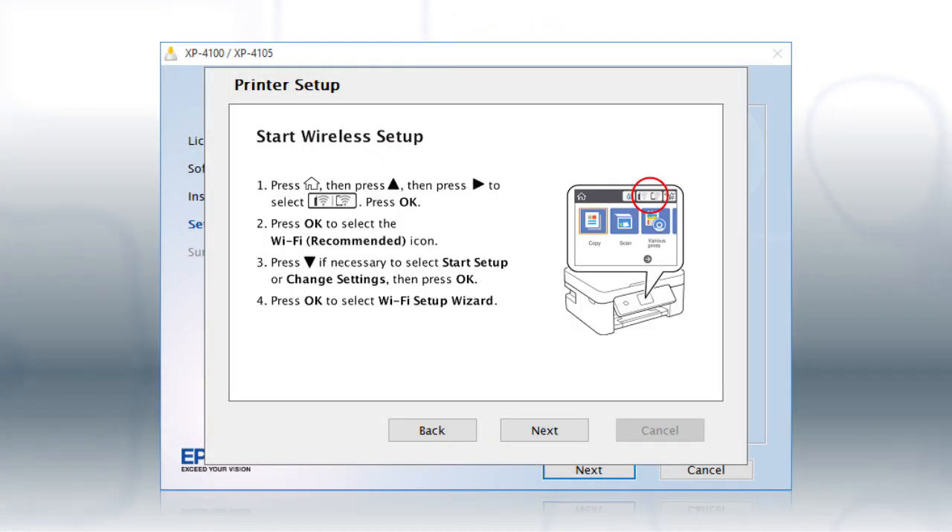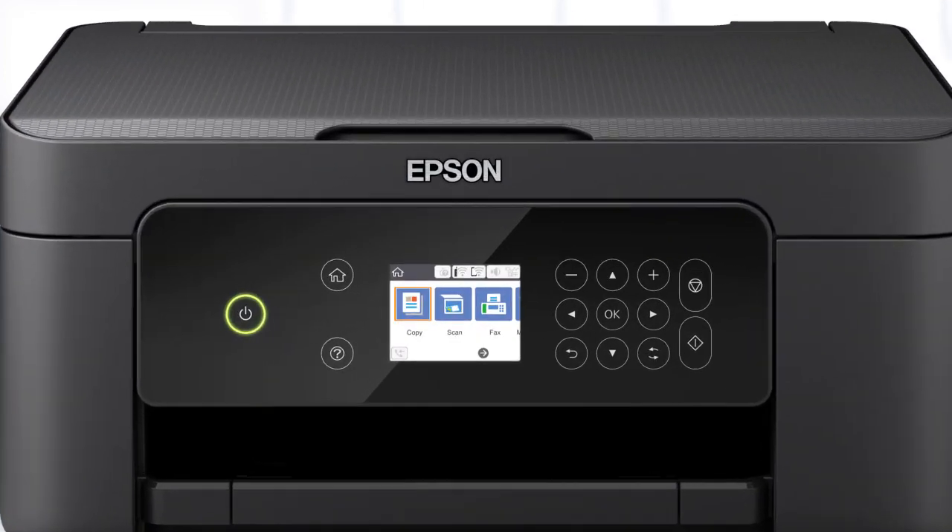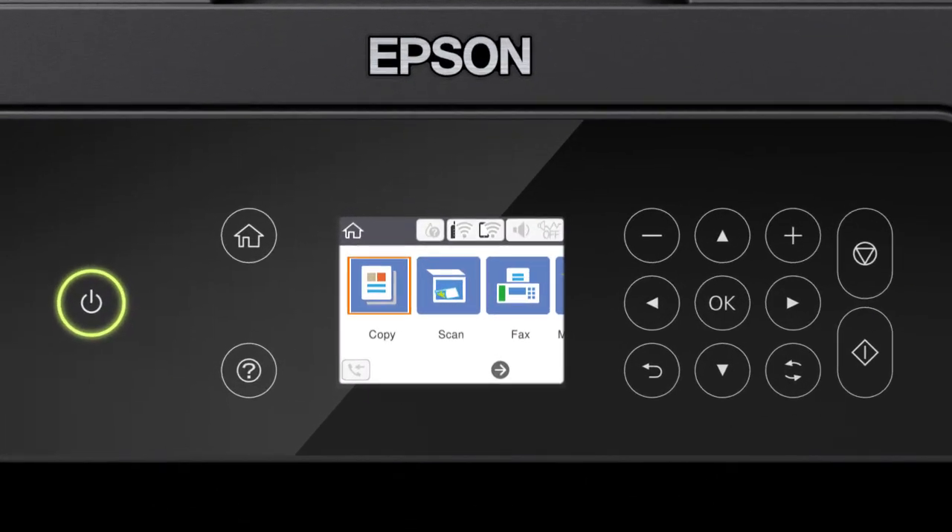When you see this screen, look at your printer's control panel. Press the Home button. Press the up arrow button and the right arrow button to select the network icon. Then press OK.